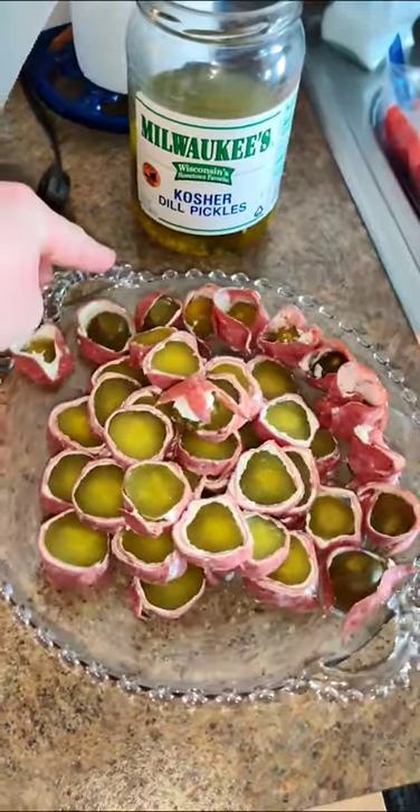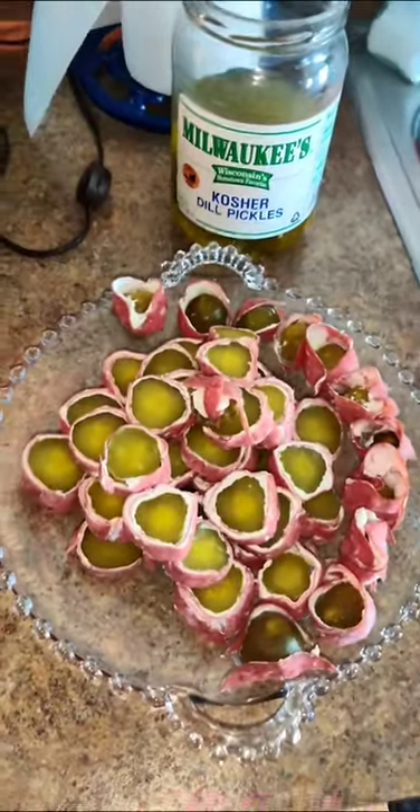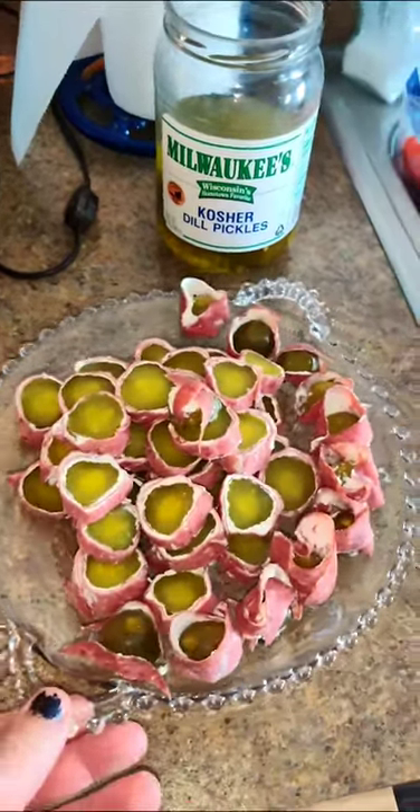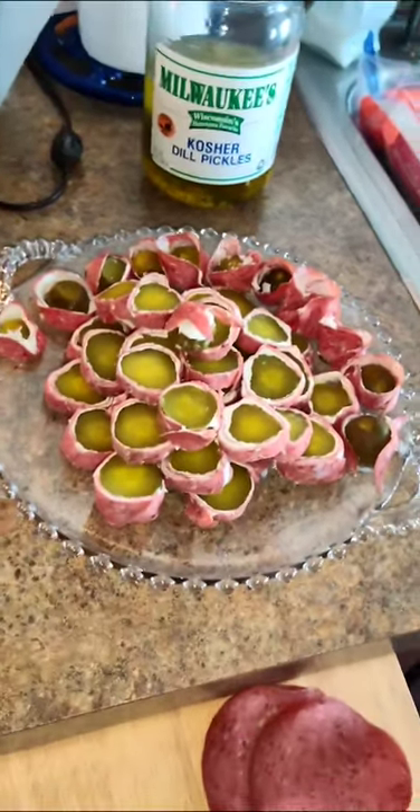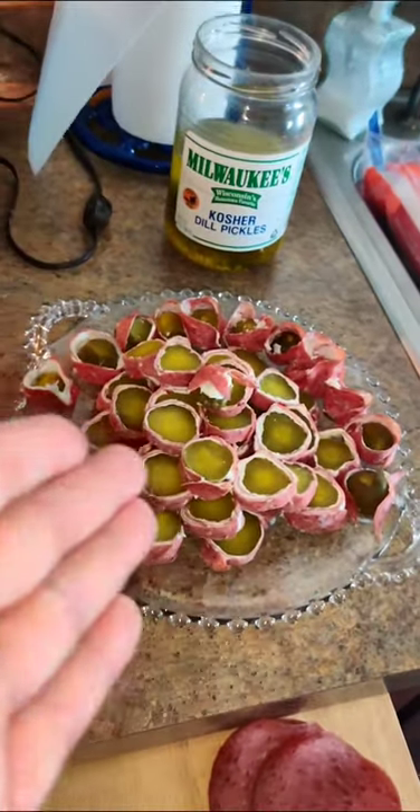And that's your finished project right there. Oh yeah. This is my representation of a pile of Minnesota sushi in the form of Castle Grayskull.